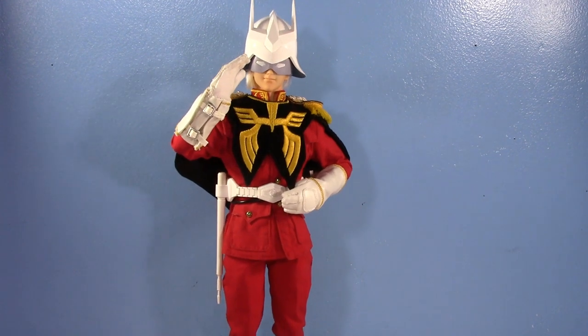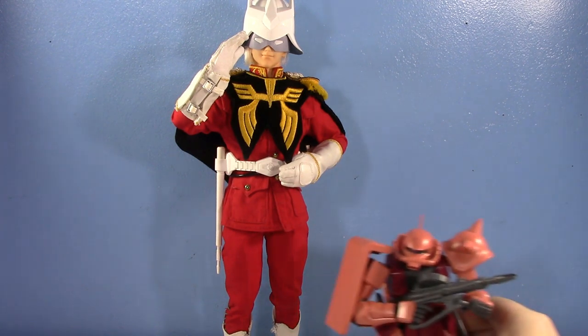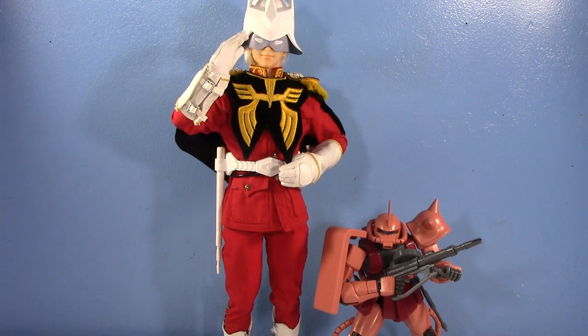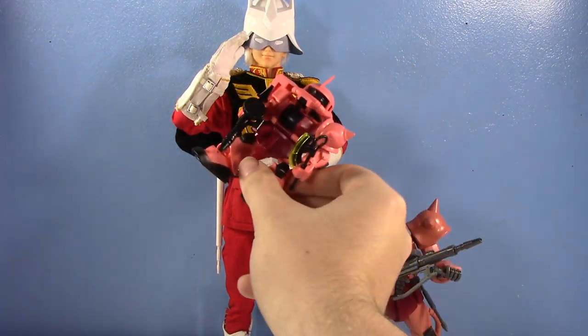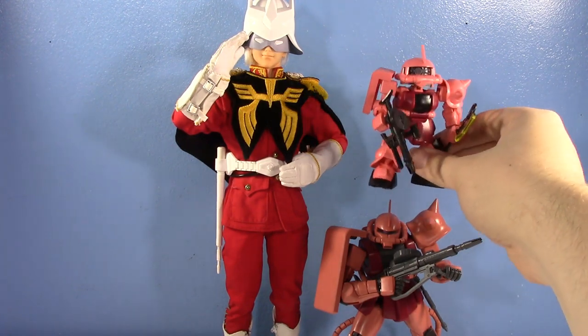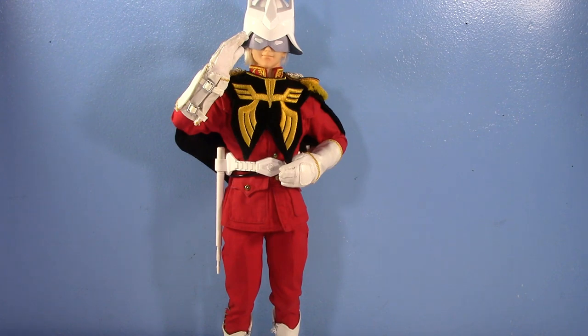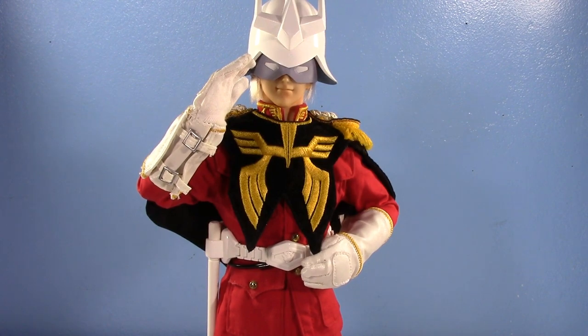Some last comparisons if you're curious how this scales with other stuff: here it is with the Master Grade Zaku 2 — he's pretty big, he's a 12-inch figure. And here he is with an SD Zaku 2, which you could hold like a little baby. The price range can vary from a little over $100 to close to $200 — I'd pay around $100 like I did. It's great, but it's not like modern Hot Toys great. But I do love it, I really love this figure and I highly recommend it. Alright guys, that is it. Have a good day, see you soon, and go out and get yourself a Char Aznable doll. Why not?